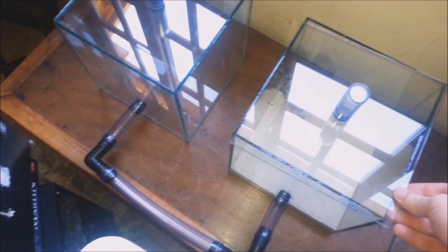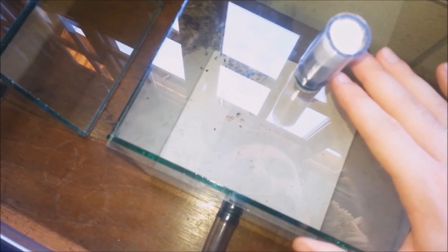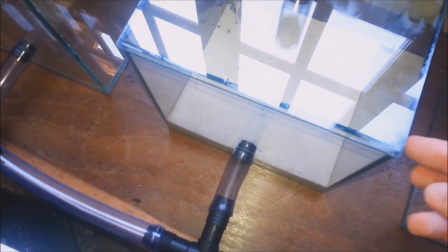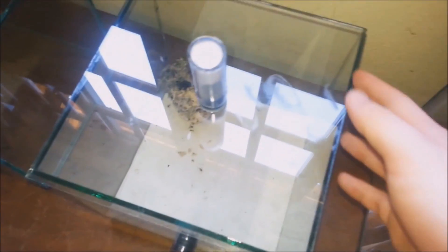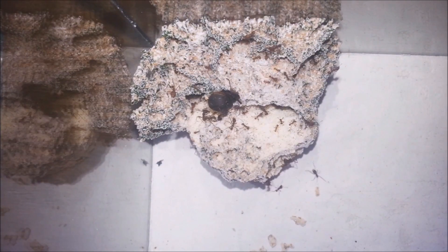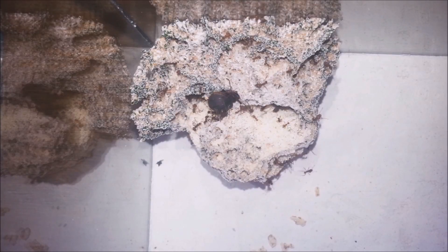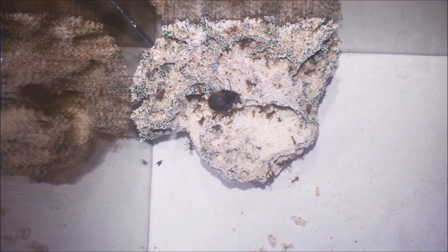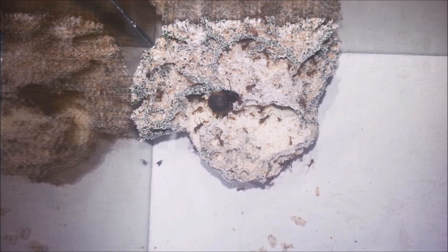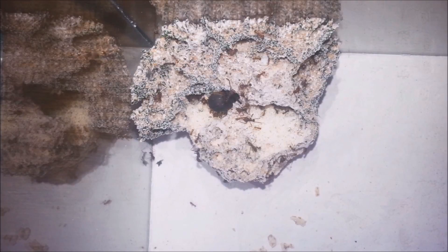The lid doesn't have the perfect fit, so I need to be careful. I'll leave you guys here watching the ants, and I'll come back later with some time lapse footage.